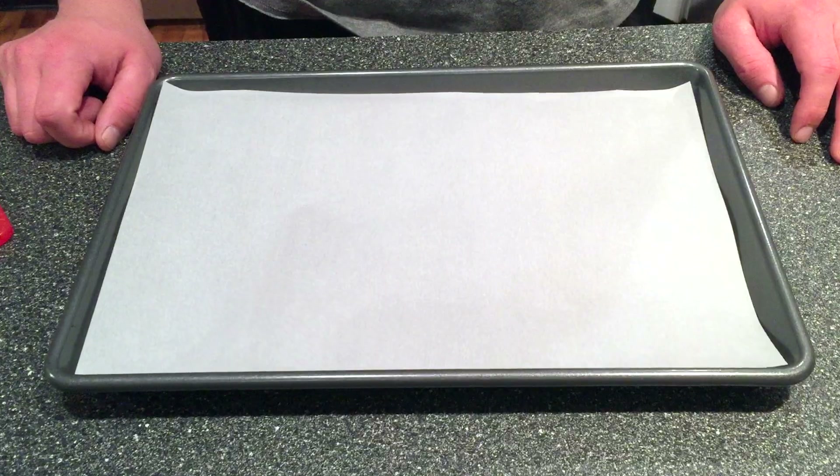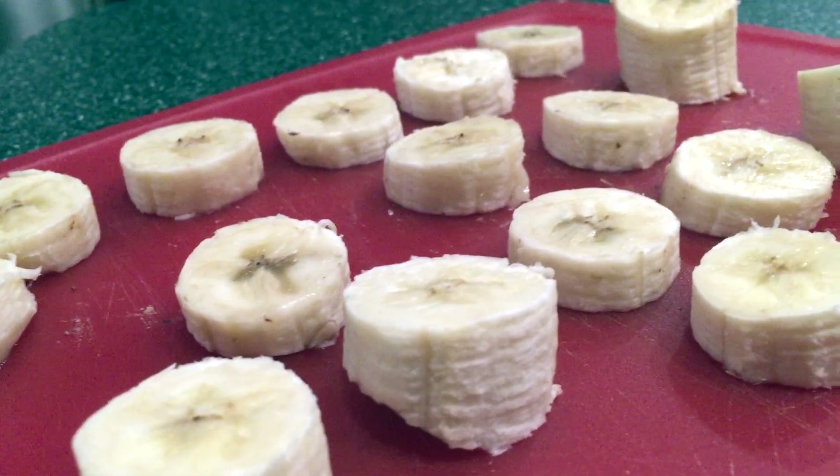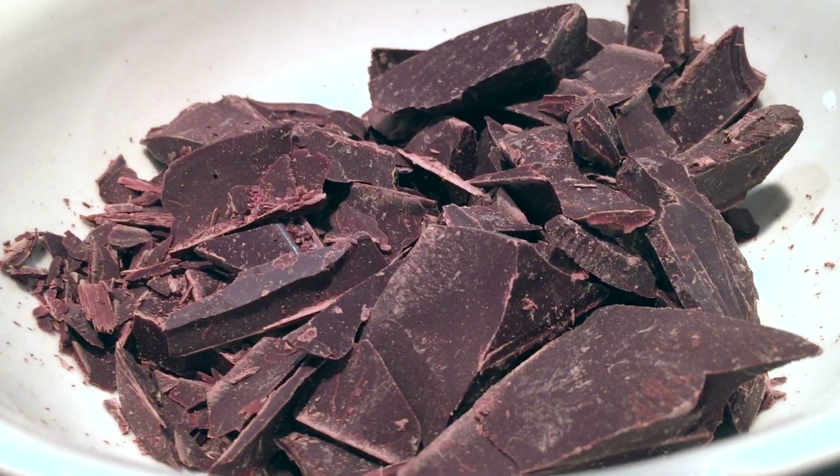Frozen banana bites. What you'll need is a pan, some parchment paper, organic bananas, some organic dark chocolate, a microwave-safe bowl, and optional almond butter.